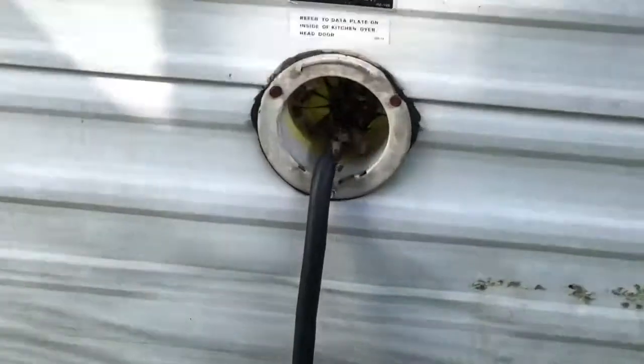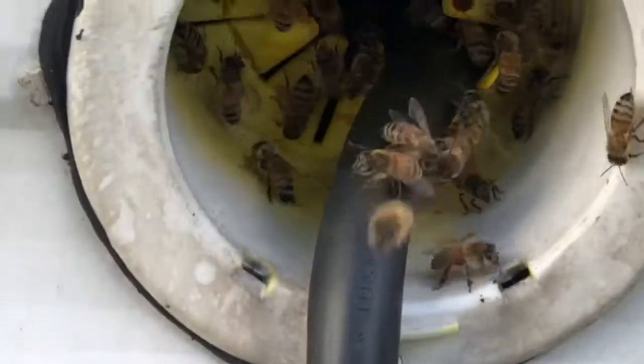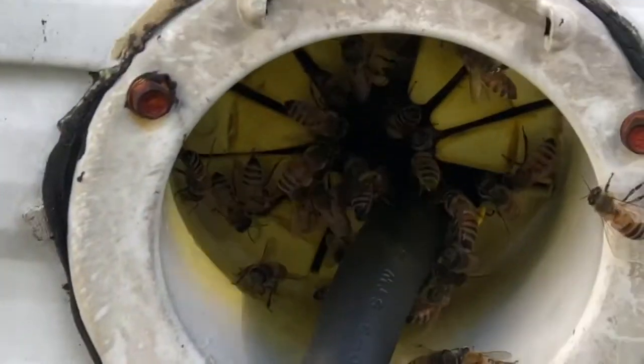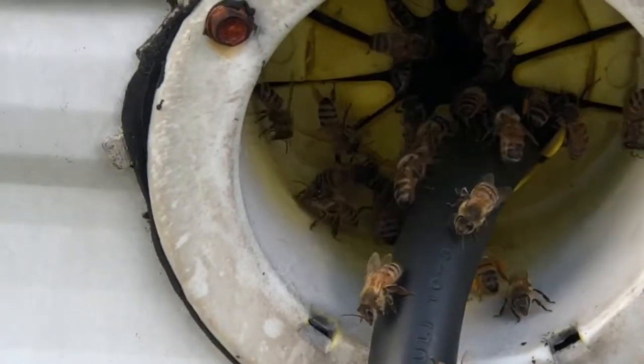Alright, so this is where they're going in and out of. You can see right there — there's kind of like a hole in the side of the camper with a rubber gasket on it. Well, they found a way to get through that, and what they're doing is going in and out. They're on the inside and we'll take some pictures from the inside.